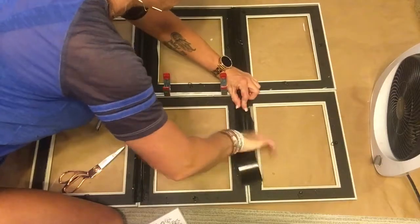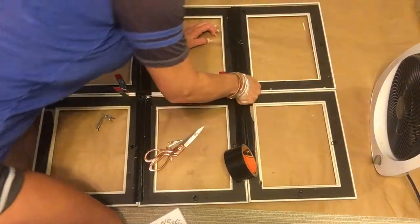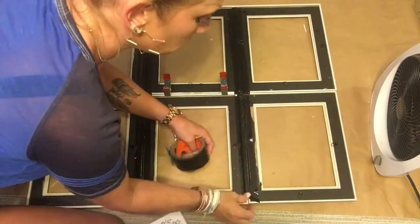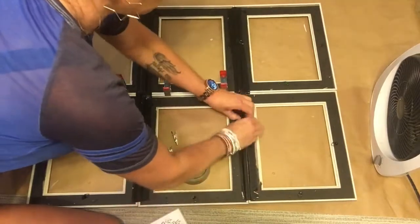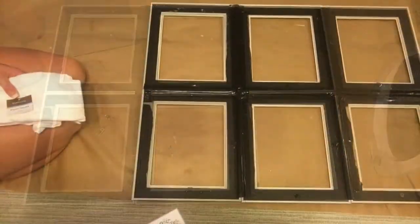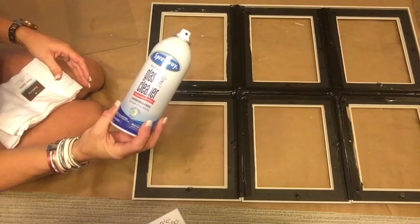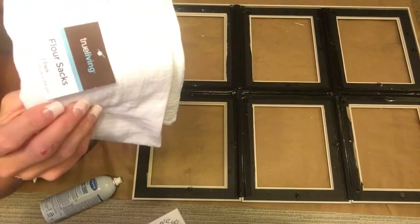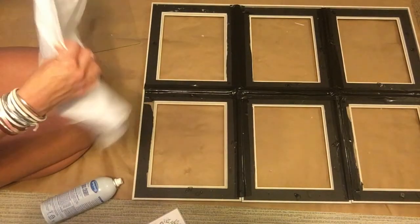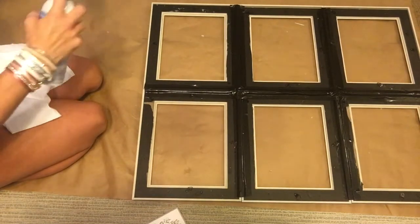After you get it completely duct taped together — I meant to mention this: I took the glass out and set it to the side while I was working so I didn't take a chance on it falling. So after I got all that duct tape done, here I'm fixing to clean the glass that goes back in there. I've got my trusty glass cleaner — an aerosol spray — and these flour sacks from Dollar General, two for two dollars. They are fantastic; they clean glass and mirrors without leaving little fuzzies.